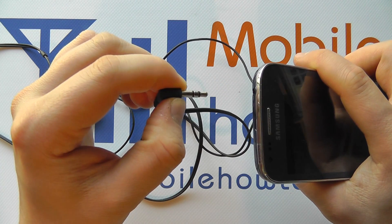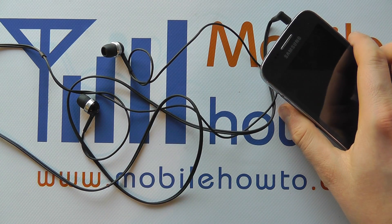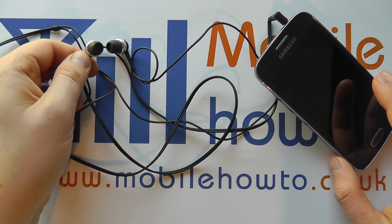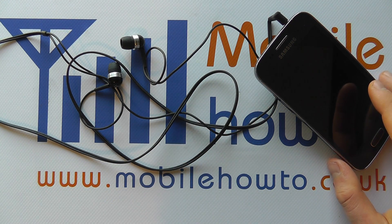To pull them apart, just simply pull the two away from each other. Now with that cable inserted, any sound from the device will now be transferred to the earbuds on the headphones, and not through the speakers on the phone itself.